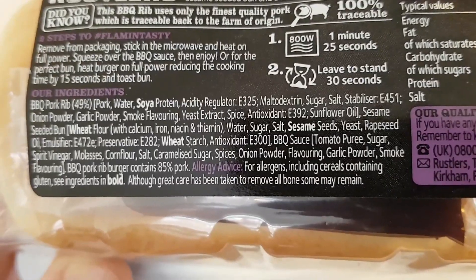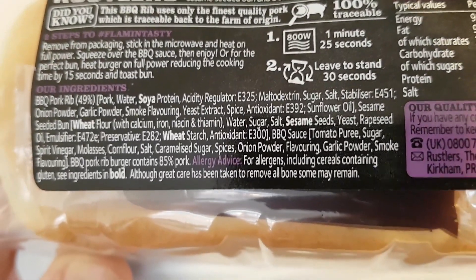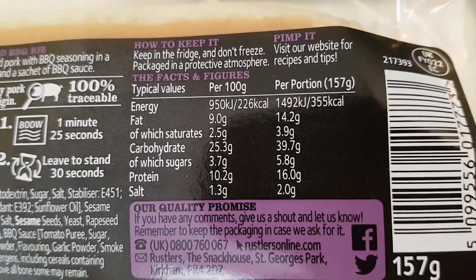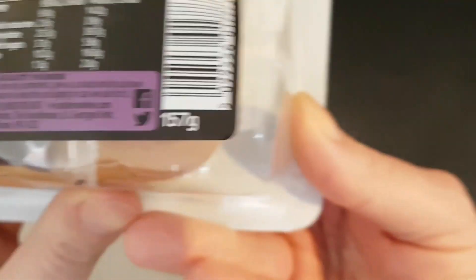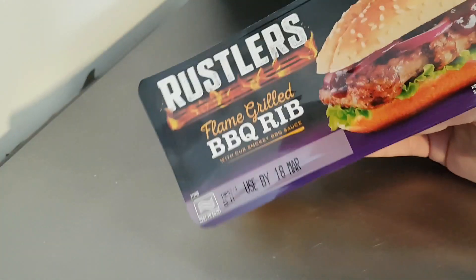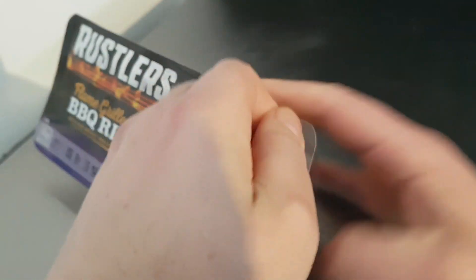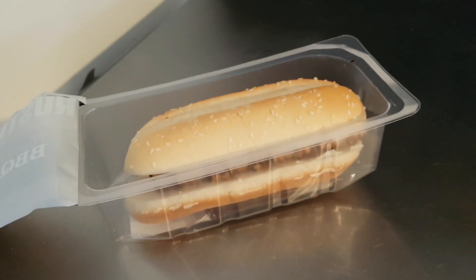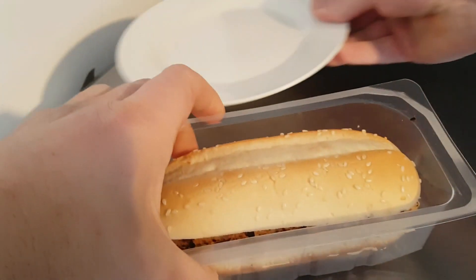Let's have a little look around the packaging and see if I can see — yes, there are the ingredients. As I always say, I'll hold it there so you can pause and read at your convenience. And the nutritional information which you can pause and read at your leisure. One hundred and fifty-seven grams — I always like to know the weight.